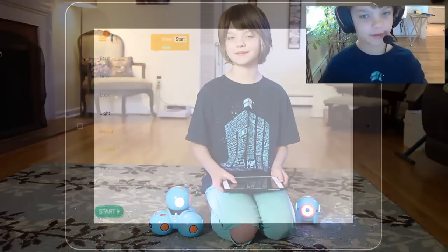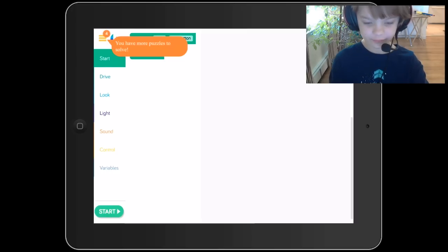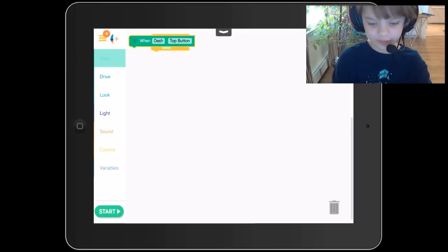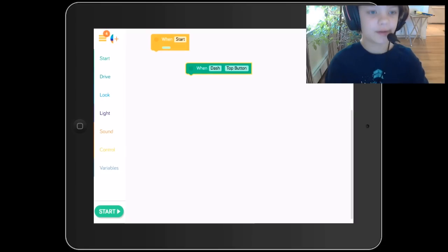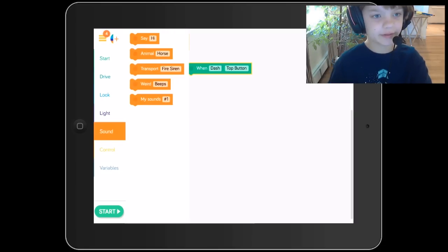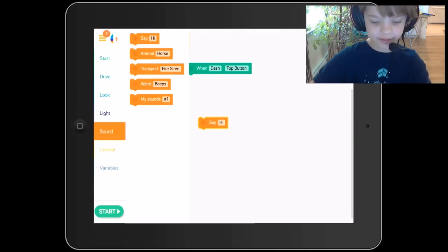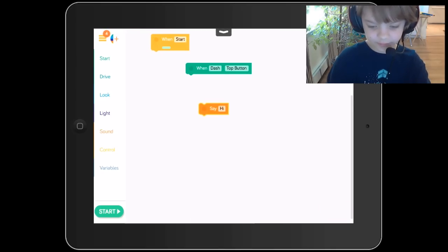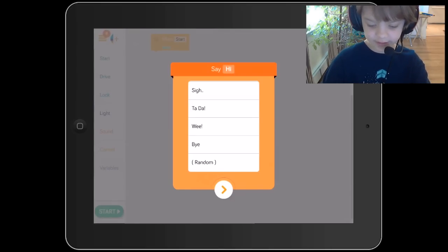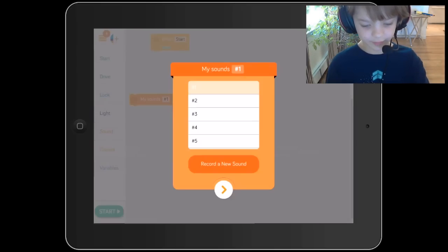With the Blockly app, you can get them to do all kinds of cool things — that's how I got them to say hi at the beginning of the video. So let me show you how I did that. We're going to start in the start tab, starting with 'when Dash top button' — which means when we press Dash's top button, then what we're programming will happen. So we're going to get him to say hello. He already has his own 'hi' and lots of other sounds he can say, but we're going to record our own. He has all sorts of sounds — animal sounds, all these things — but we're going to make him say one of our own things, because when we record it, we can make him say whatever we want.